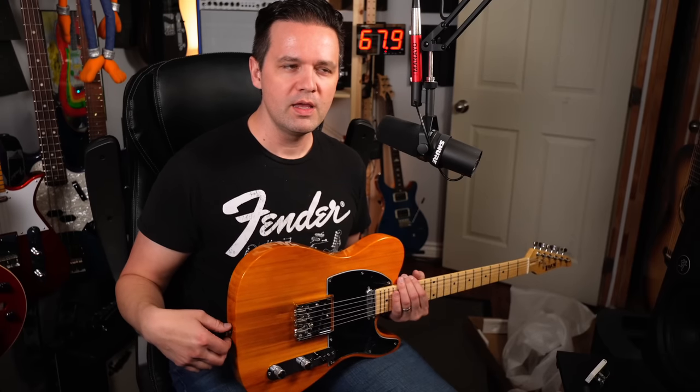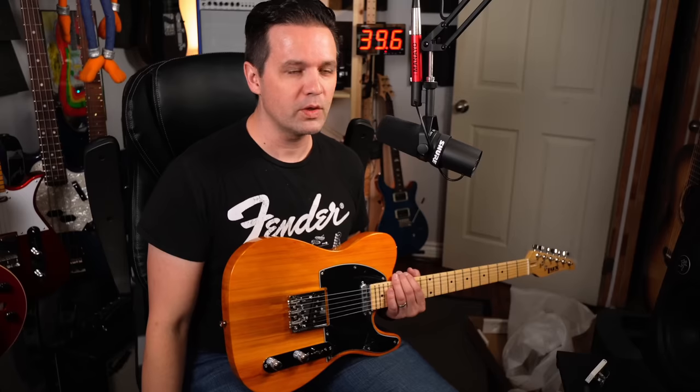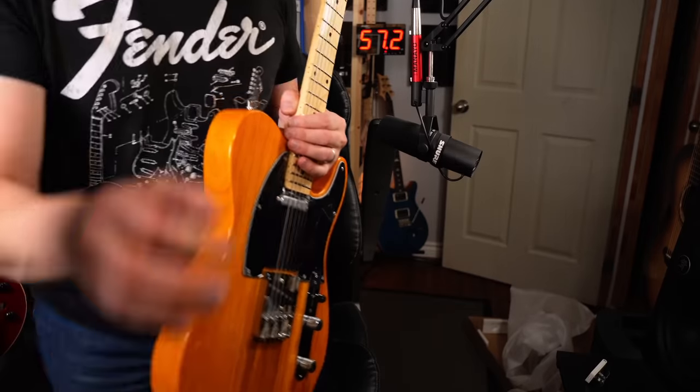I've seen it on both American and Canadian Amazon, so I don't think it matters where you are in the world. It's the Licks Pro. Let me know in the comments if you want to see more of this guitar — I'll be up for it. Play guitar and have fun, and I'll see you in the next video.